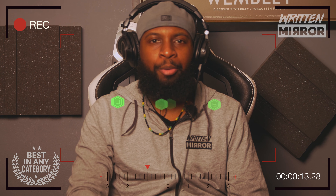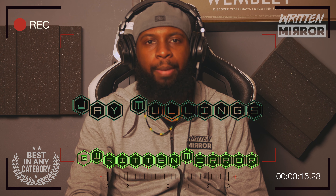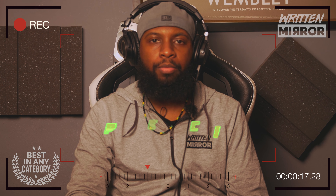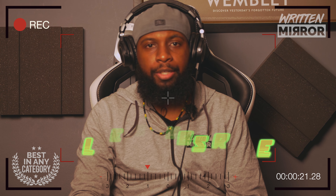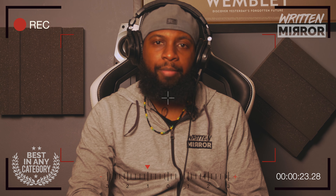Hello everyone, Jay Mullings from Written Mirror here, aka Wicked Penman. Please like, comment, follow, subscribe — all of that good stuff. Share it with your friends, your family, your colleagues, even your worst enemy if you feel like it.